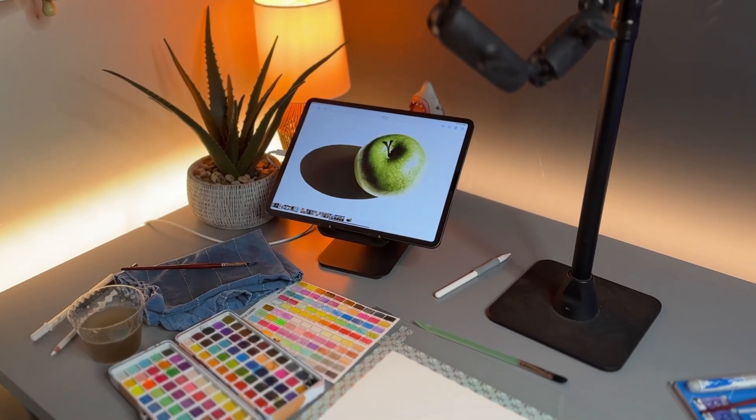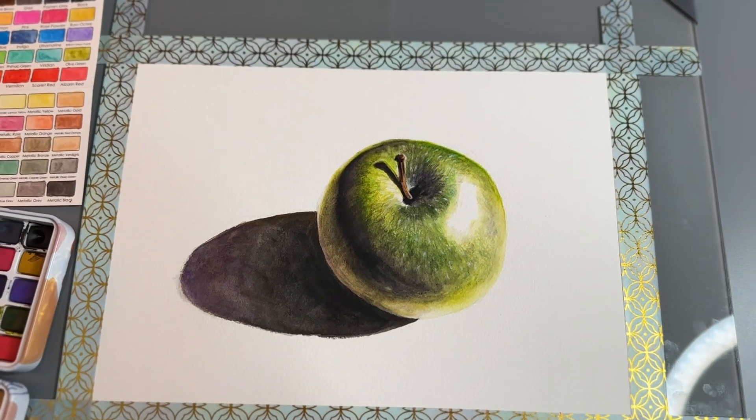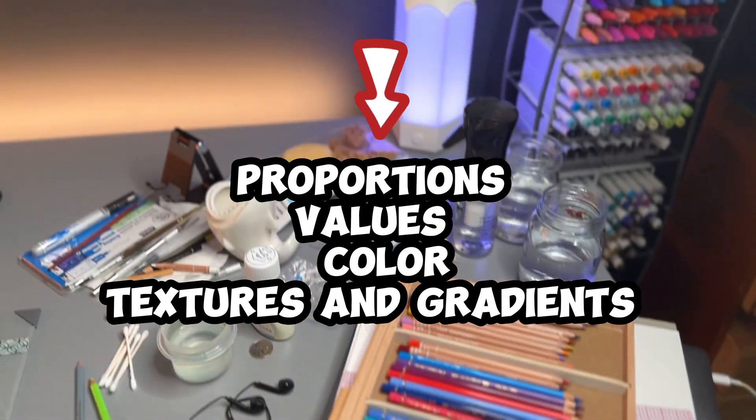In this watercolor painting tutorial, we'll be painting this apple. You'll learn how to blend smoothly with watercolor and the four most important things to focus on while doing realism. So let's get started.